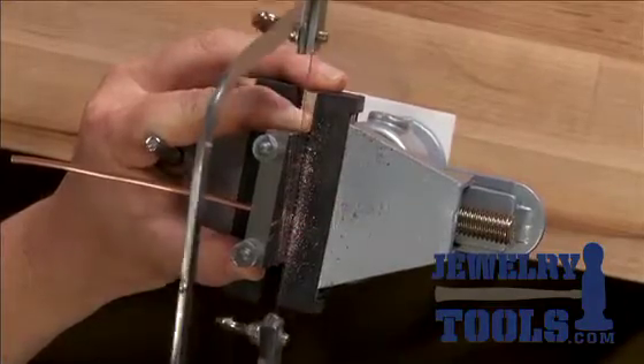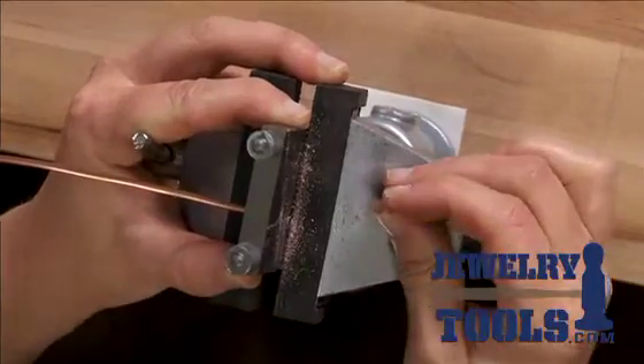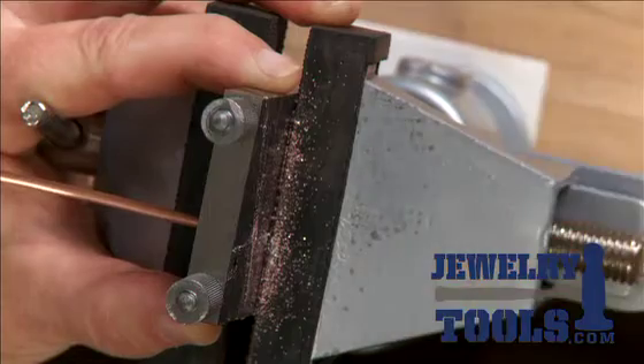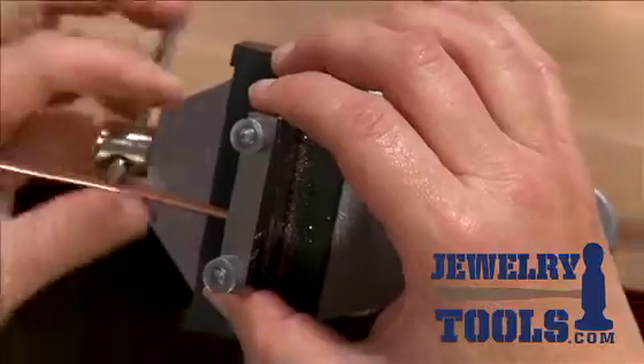We're going to cut that wire all the way through, and you can see here I've got a nice clean straight end. I want to show you one more little tip and trick here.